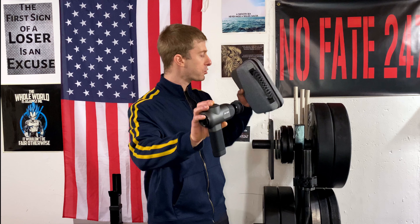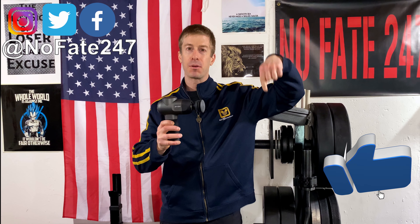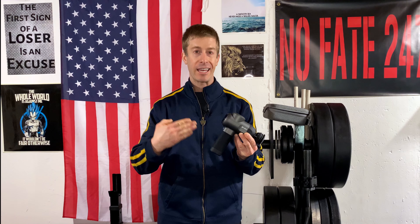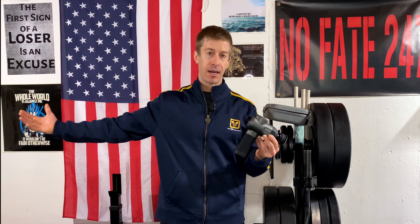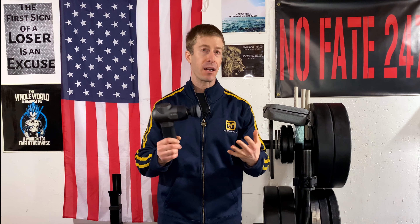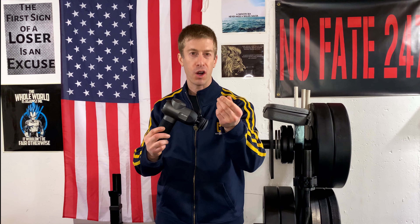If this is your first time to the channel, do me a favor and hit that subscribe button below on this Dad's Gadgets series. I typically review a gadget that comes across my desk, my home, my use, to help you decide if it's going to benefit you, if it's right for you, and most importantly, if it's worth your hard-earned money.